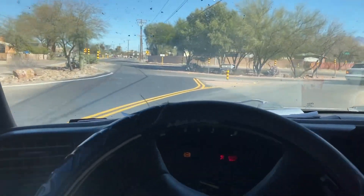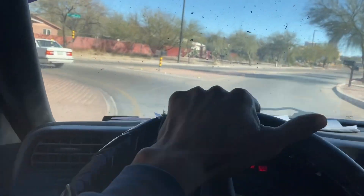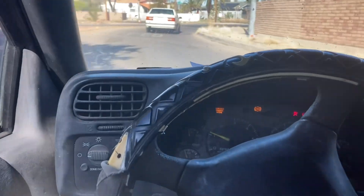All right, ladies and gentlemen, today we are going to be working on the west side of Tucson. We're going to be doing some hauling. I have the trailer already in position.